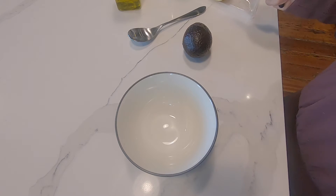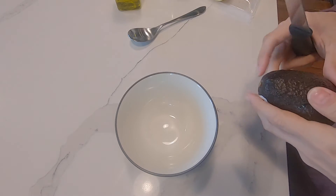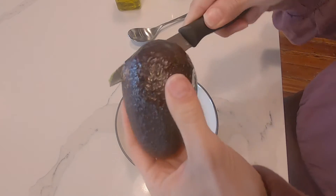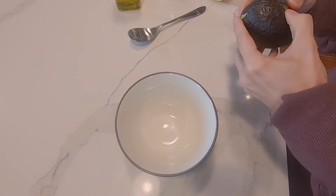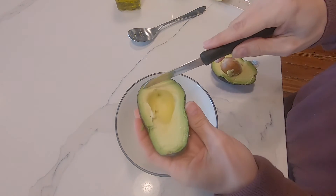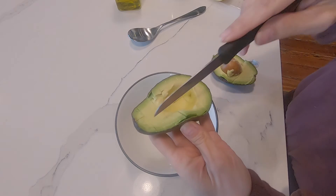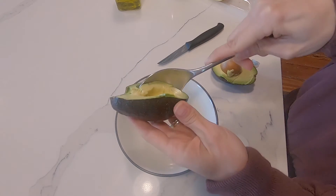While the chicken is cooking, I'm going to make the simple avocado salad. The best way that I like to cut an avocado is just like this — take one side and just make some slices in it like this, and then scoop it out.